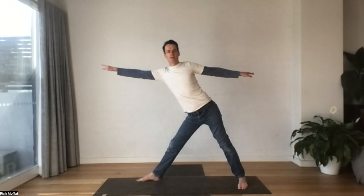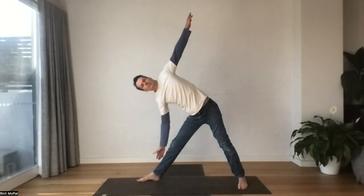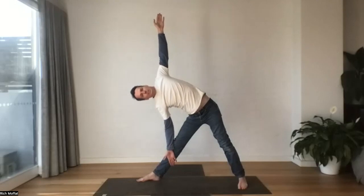Straighten the front leg. Feel the hip pulling back as you reach forward with the front arm. And then when you feel steady, just slowly float the arms down. Don't need to reach the ground — just bring your lower arm in, maybe resting on the inner shin. Upper arm reaching up. And you stack your shoulders. Can you roll that top shoulder back a little further? Take a breath or two, allow yourself to be in this deep stretch.